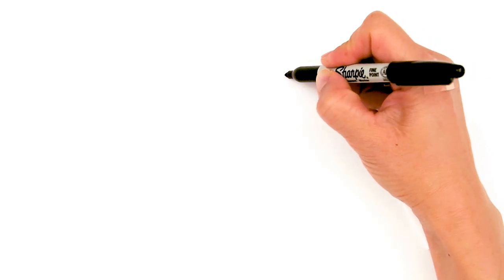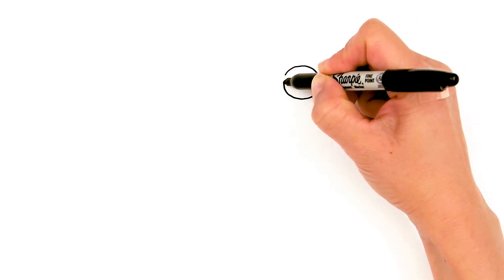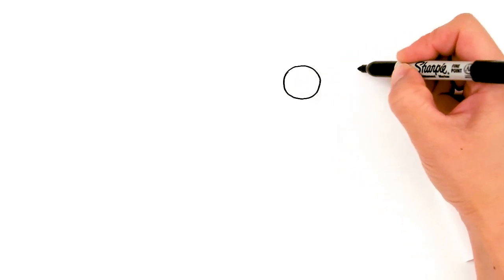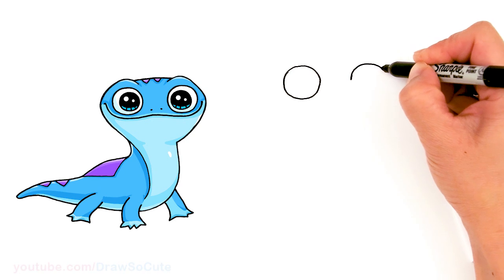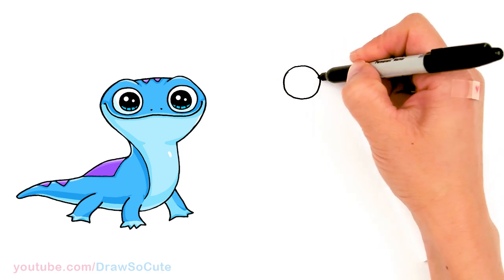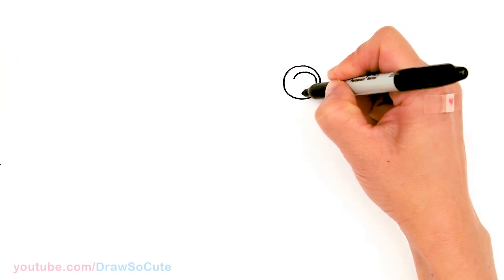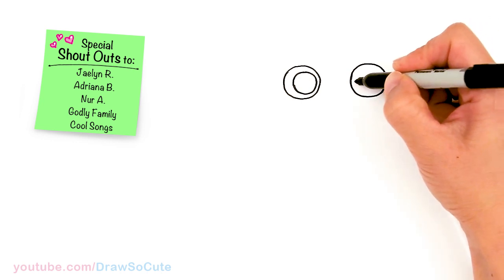To draw this cute fire salamander, let's start by drawing his eyes. I'm gonna come right here and draw a big circle. And I'm gonna come right across, so maybe almost the same size as this circle. Give it a big space and then draw another circle. So just about that much space in between. Then let's come inside and draw another circle towards more this edge, about right here. Same thing over here, and it's gonna be on this edge more.